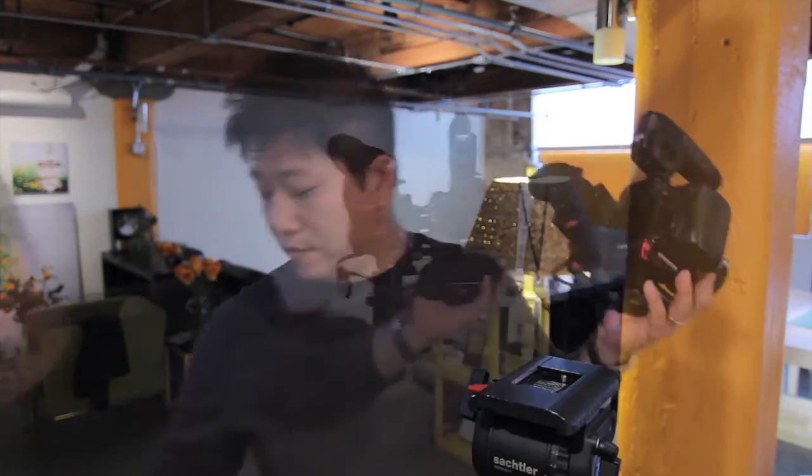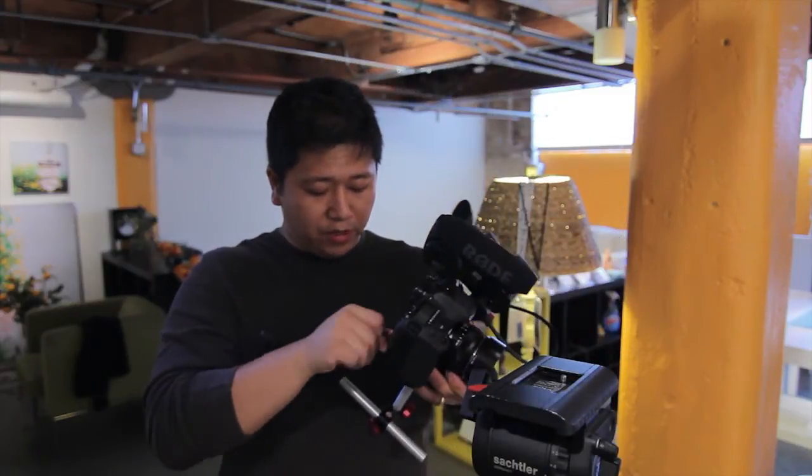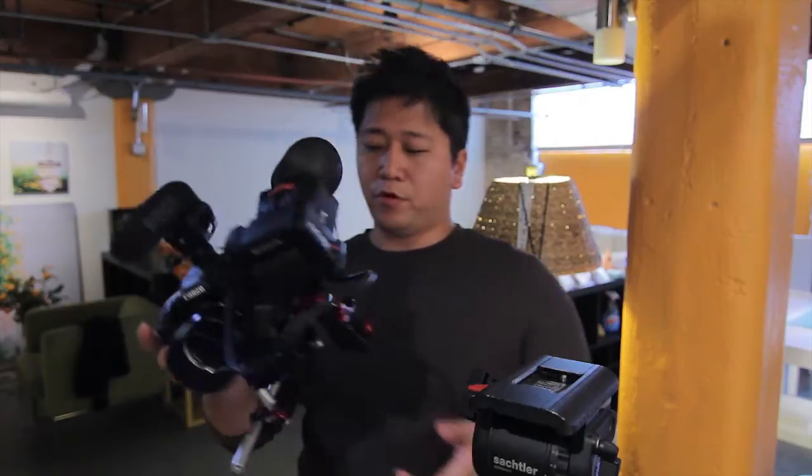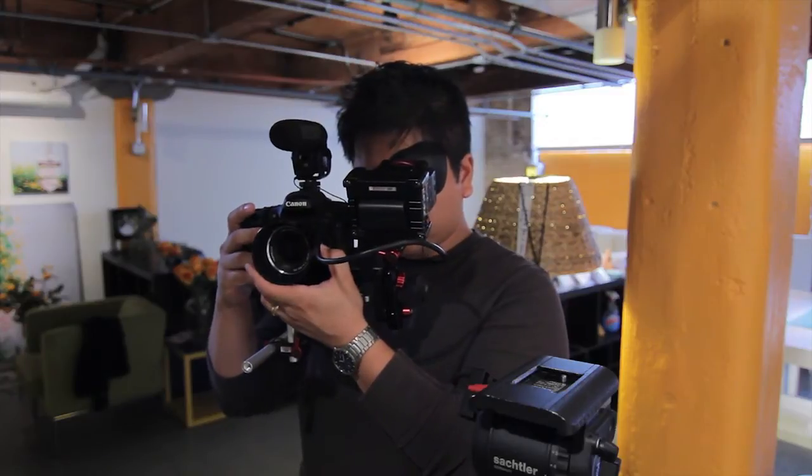This bracket will give you another point of contact with your body, plus your right hand and your eye through the Z Finder. And if you have other components like myself that I purchased from Zacuto, you can simply attach it and you're pretty much ready to go for your run-and-gun style. And that's super stable.